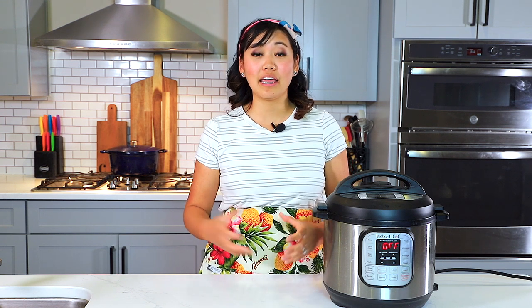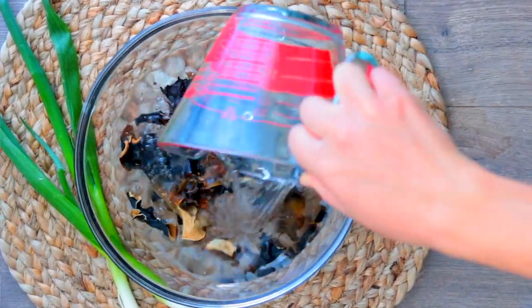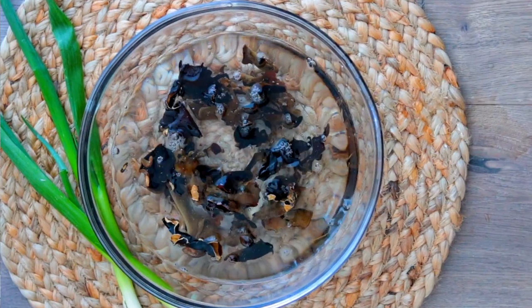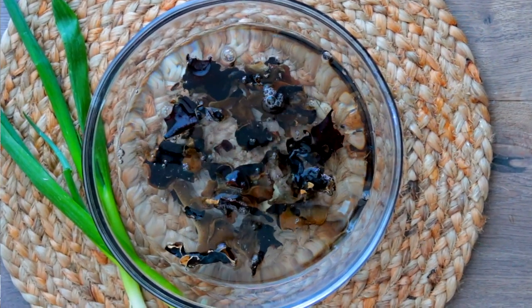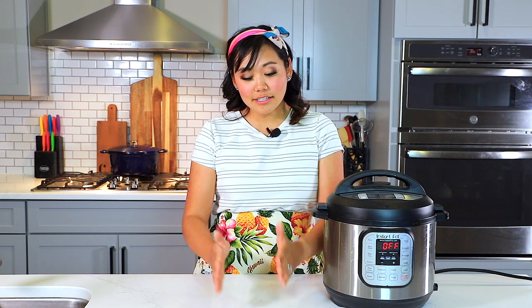First, take one ounce of dried wood ear mushrooms and reconstitute them in two cups of warm water — we want them to rehydrate and get nice and big and squishy again. I'd normally just throw dried mushrooms into the Instant Pot, but these need to reconstitute more and we need to rinse them off so there's no dirt or grit in our soup. After soaking for about 30 minutes, rinse them off, cut out any dry or hard parts, then lay them on top of each other, roll them up, and slice into thin strips.